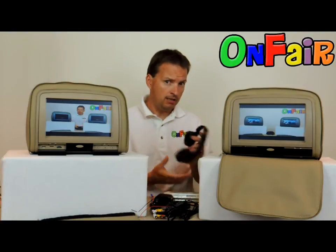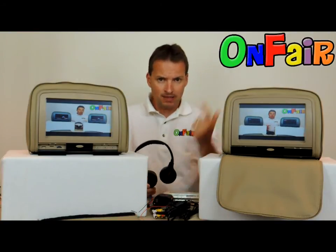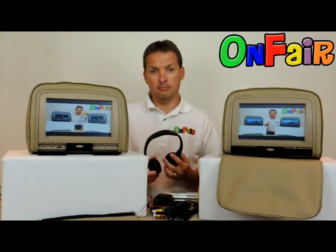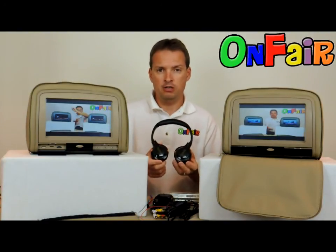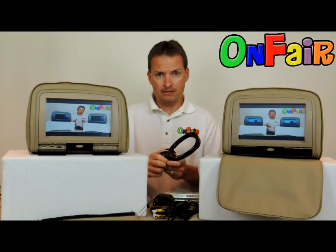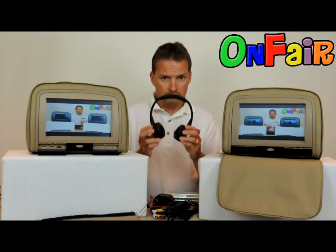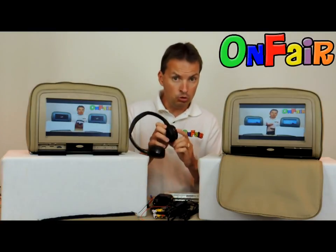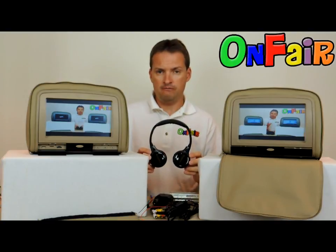The final thing you should consider buying is better headphones. If you bought a cheaper package, you either got no headphones, single-channel headphones, or uncomfortable ones your kids will complain about. We've introduced the Autotain Cloud headphone — after testing a ton of headphones we found these have very soft ear pads, a smaller design for smaller heads, a soft pillow, and dual-channel A and B. Look for Autotain Cloud headphones.